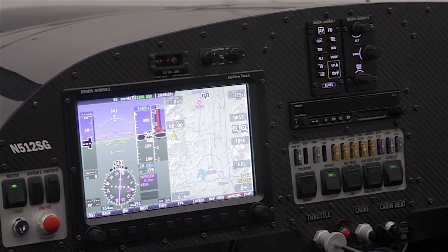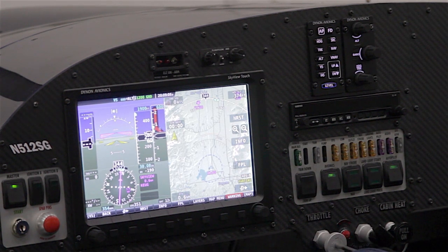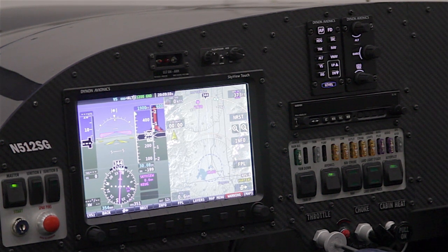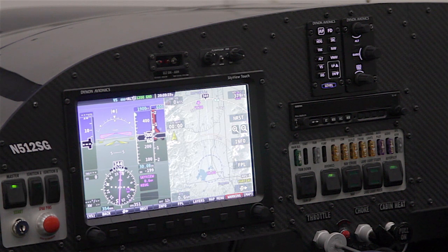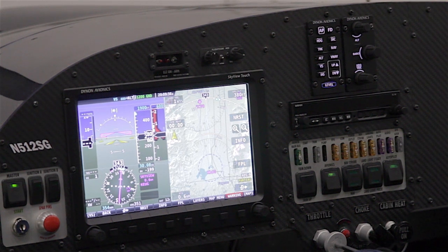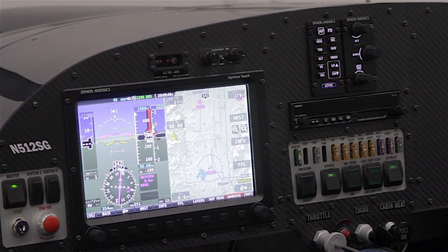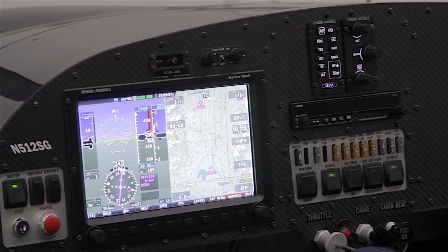All of the hardware we've talked about today — the touch display and the two optional panel modules — are easily retrofittable to existing SkyView systems. The 10-inch touch display is the exact same size and form factor as an original SkyView display and fits into the exact same panel cutout with no changes to cables. The two panel modules require cutting new holes in the panel, but the wiring is straightforward using our standard network cables. Vans is hard at work engineering the documentation to make these components retrofittable to RV-12s in the field, and we expect to start shipping this new hardware in early April.